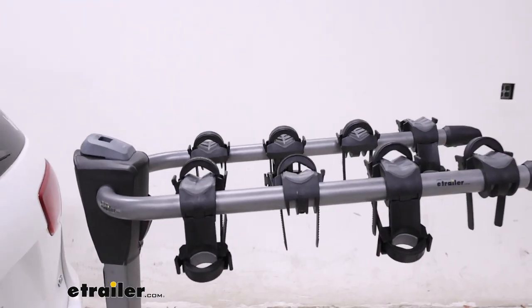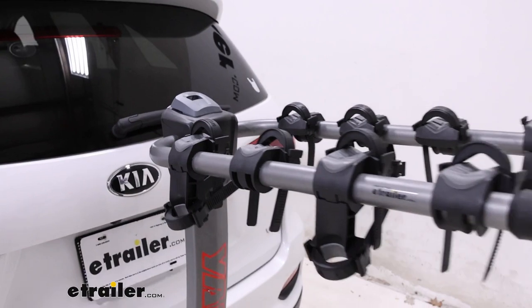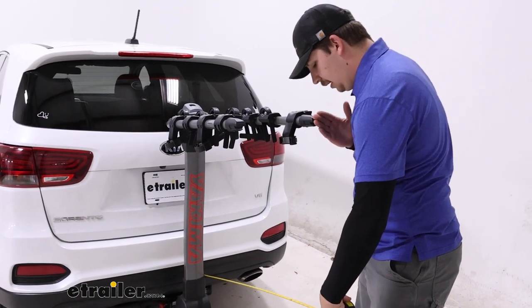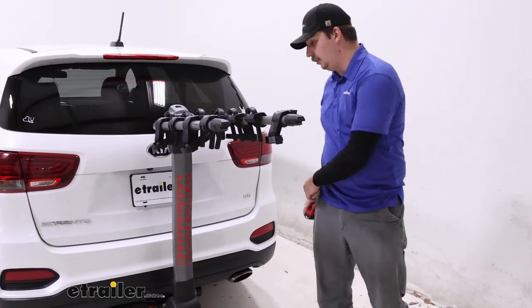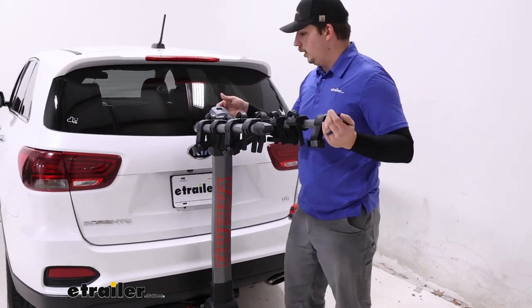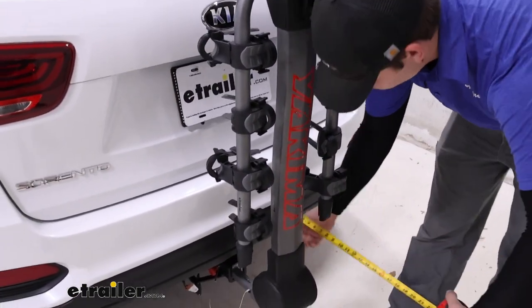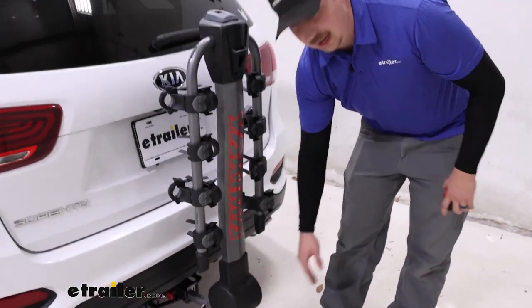I'll grab my tape measure and get some measurements. The first is the distance added to the back, coming from the bumper to the end of the arms — it's going to be right at 40 inches. If we have bikes unloaded and want to leave this in the hitch between rides, we can fold the arms down using the gray lever up top, which condenses things down to only 10 and a half inches.